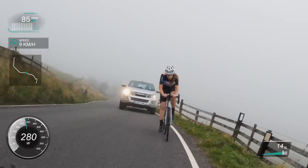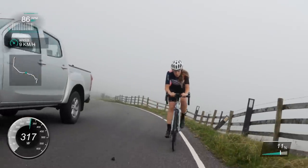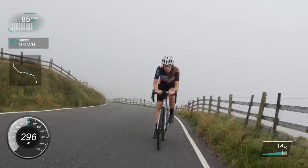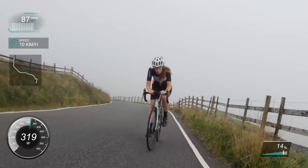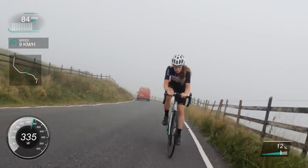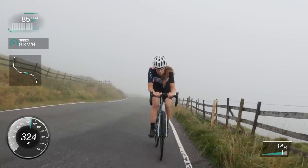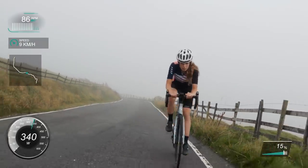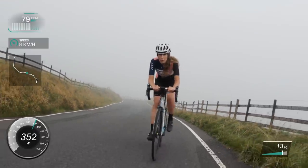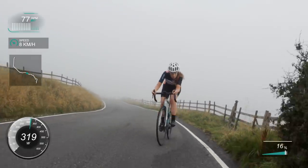That car looks a bit fast behind me, but to be fair drivers on there are really good. I'm just sticking at it, getting my head down and stuck in. A lot of you have asked what do I think about when doing a climb - I try not to think about anything. All I'm doing is turning the pedals and listening to my breathing. I guess it's like meditation.